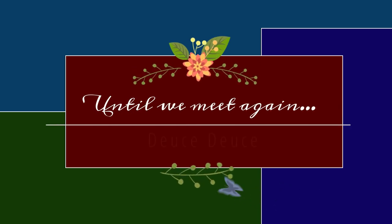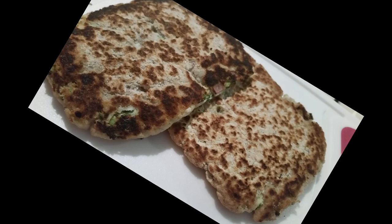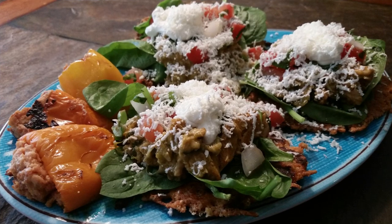Thank you so much for allowing me to spend time with you. If you haven't already done so, please hit the like button, subscribe to my channel, and hit that notification button so you'll know each time I post a new video. Alright guys, have a great day — bye bye!